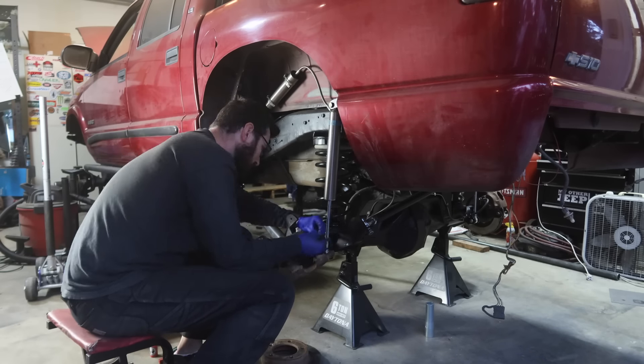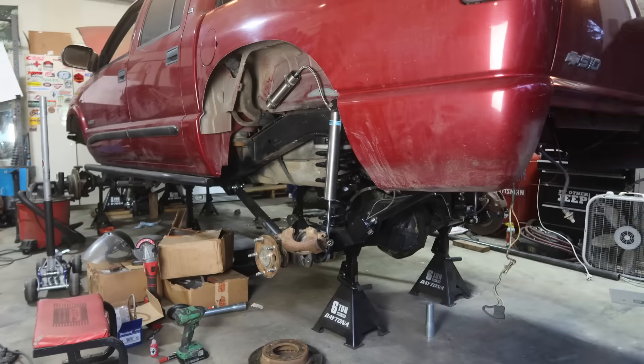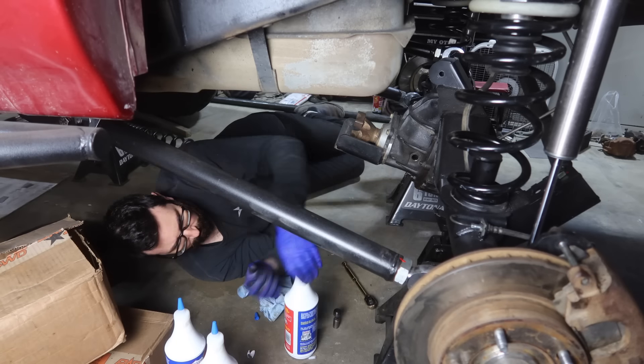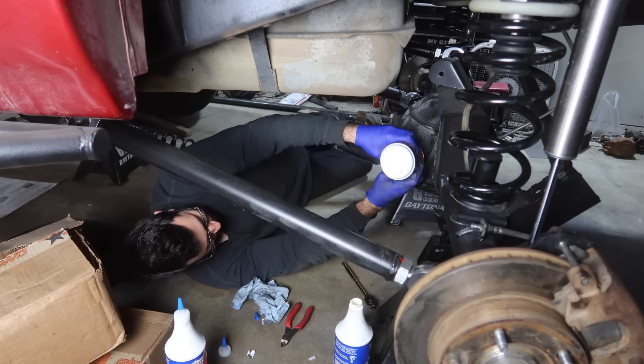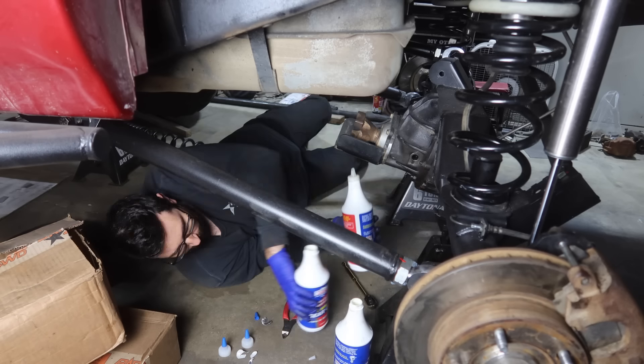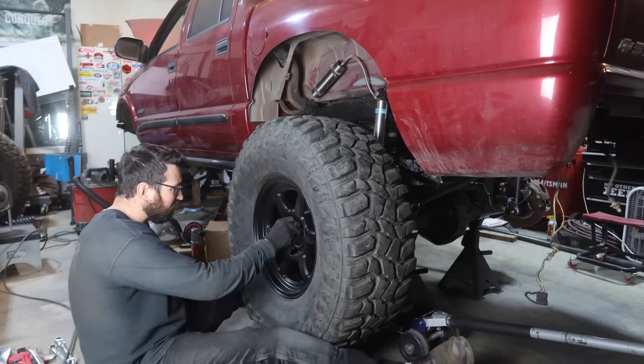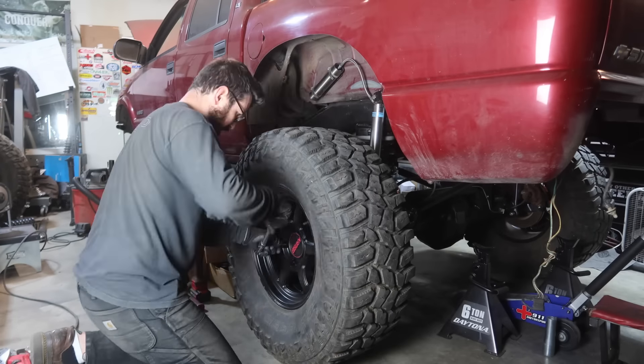We're doing final assembly on this rear axle, which means installing all of the brakes, replacing all those O-rings, and then we're going to be installing fluid into the differential. Also torquing the wheels on and doing all that stuff to make sure the rear is a hundred percent.